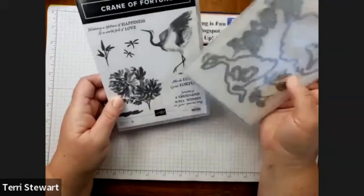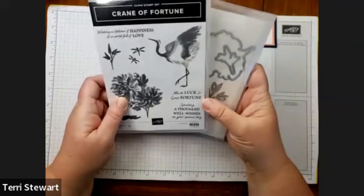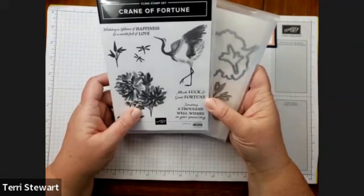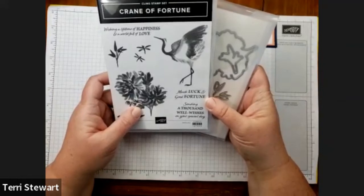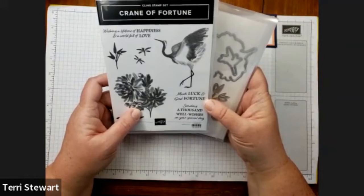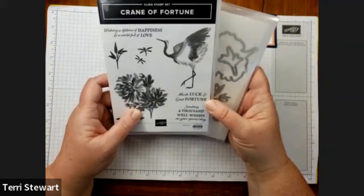My bundle bonus is: you buy the bundle and I give you a bonus — not only this video, but another tutorial I'm working on, as well as links to videos that my demonstrator friends have made tutorials for. So you'll get a lot of inspiration.